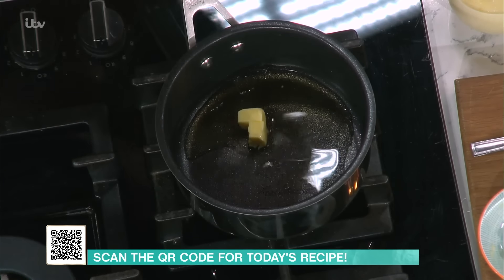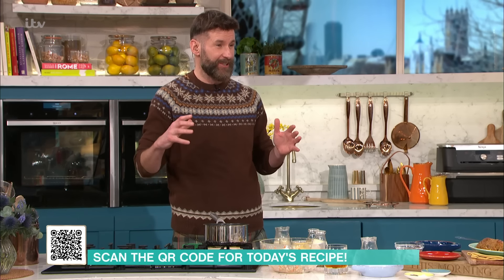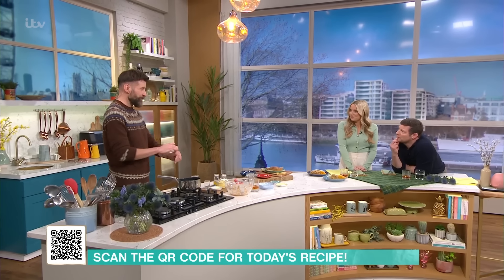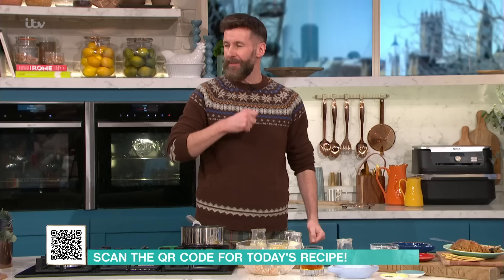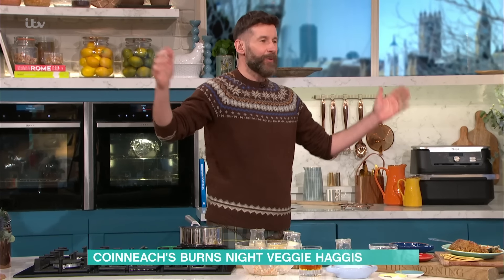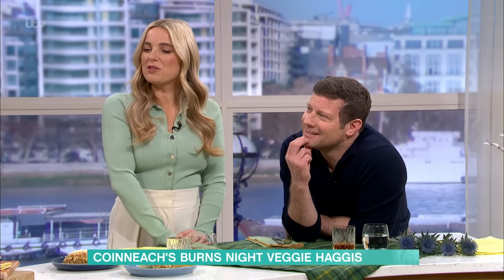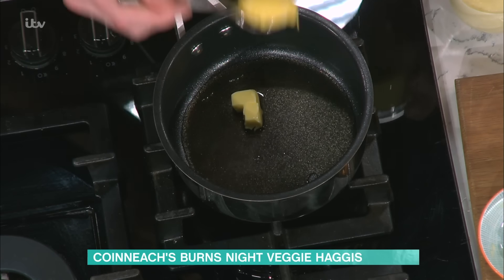I'd call myself a passionate home baker, and I've been so lucky — I've been Scotland's best-selling cookbook author for the past three years with my three cookbooks. You can follow my adventures on Instagram @HebrideanBaker — you'll see me on top of mountains in my kilt, baking. So you cook all over the place? All over the place — dragging ovens, stoves and barbecues anywhere!